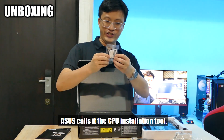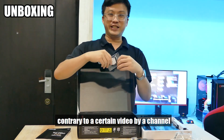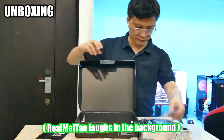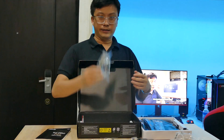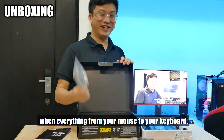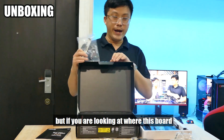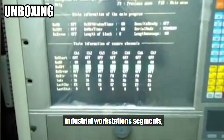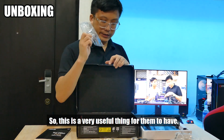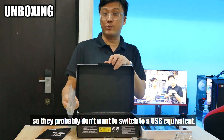This thing here, ASUS calls it the CPU installation tool — it is not called the CPU applicator, contrary to a certain video by a channel that starts with the letter B. This is a 9-pin COM port header, or serial port header. You may be wondering who uses a serial port when everything from your mouse to your keyboard is on USB. But if you look at where this board is targeted — industrial workstation segments — there is a lot of scientific, diagnostic, and industrial equipment that still uses the 9-pin serial header. So this is a very useful thing to have for their equipment.